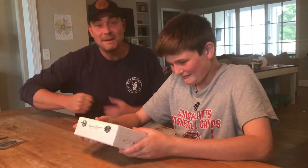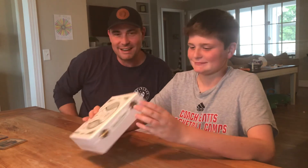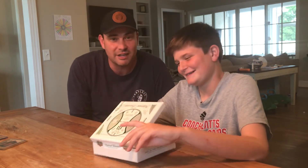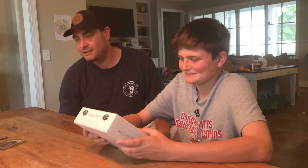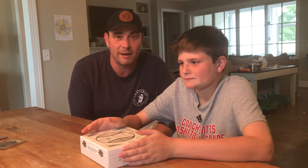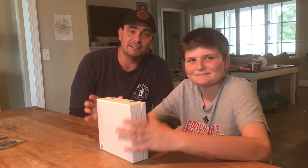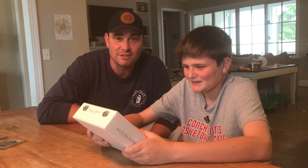Maybe one of these days we'll work up to opening a real National Treasures box, but not today. Thanks for following along on the adventure of going from nothing to $10,000. We've got more cool stuff coming in the mail and we're going to keep flipping. If you're into trading cards or selling cards, holler at us — we'd love to chat, swap, or hear your advice. Make sure to like and subscribe!